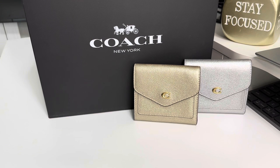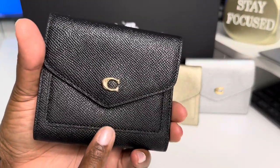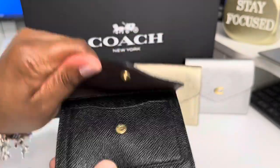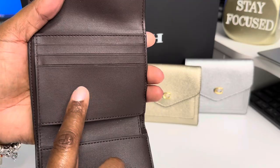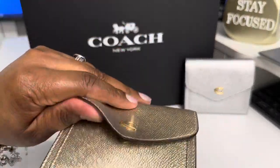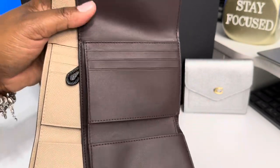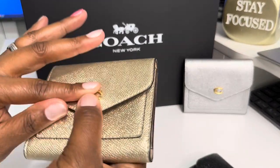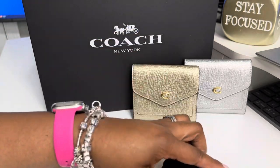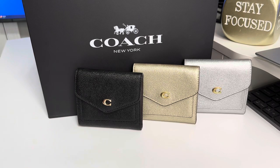After that, I did get the black because y'all already know how Dazzle is with the black on black on black. They don't have a black on black, so it's black with the gold C. You see the color on the inside is different — this is the cross grain leather. Your pockets do stretch differently depending on the leather on the inside of these wallets. I have found that the ones with this type of leather on the inside versus the cross grain do have a bigger capacity. So that's number three.